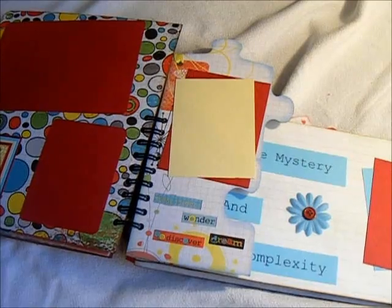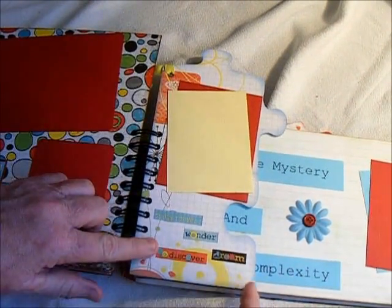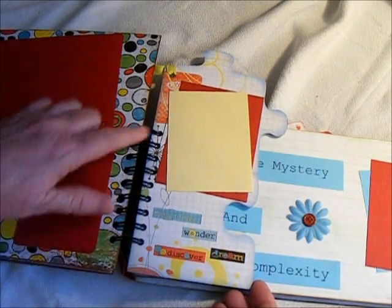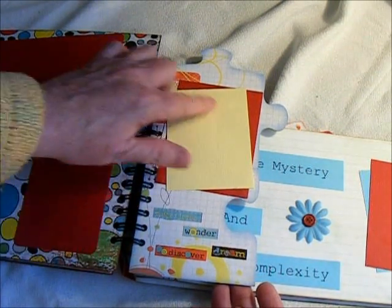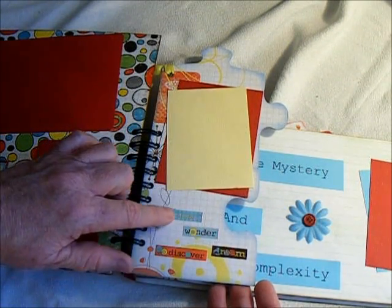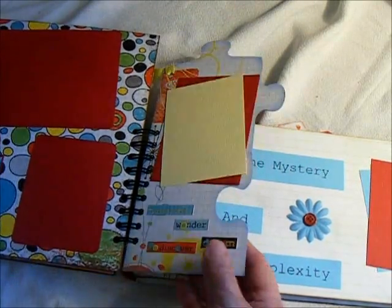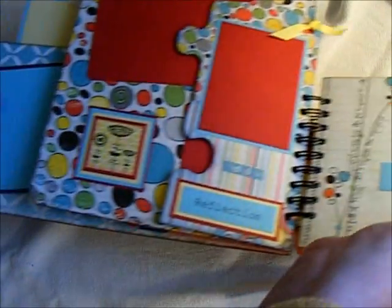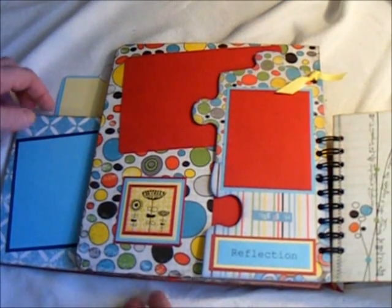And here is another puzzle piece that I've joined together, and just punched my holes for the binding. And I added a photo mat here, and I've added some of these AdLib stickers. It says Today I Love, Wonder, Discover, and Dream. I thought that would kind of go along with some of the program there.